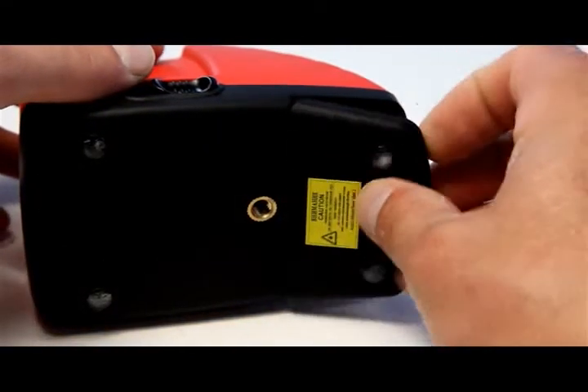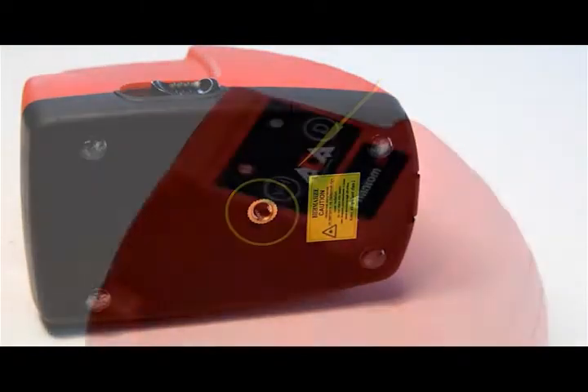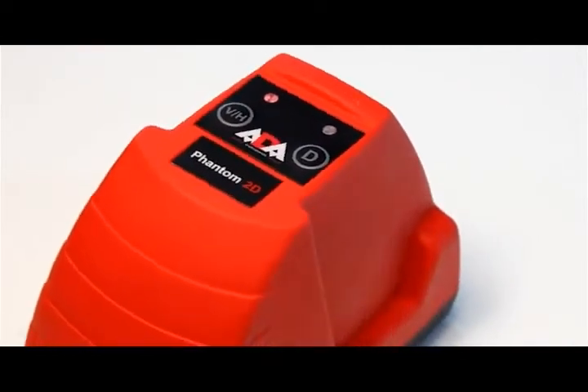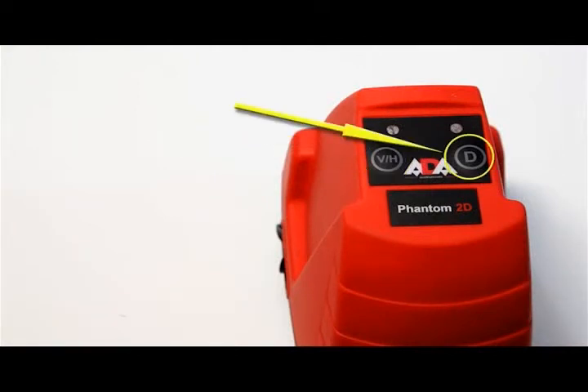On the top of the laser level are membrane control switches for changing operating mode. This switch is used to select the laser planes to be projected. This switch is for use with the laser beam receiver. The laser level on/off switch is combined with a pendulum lock.